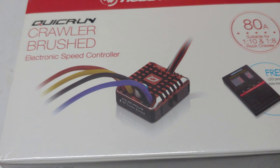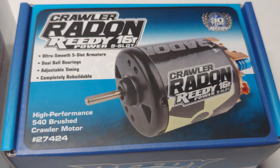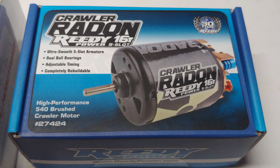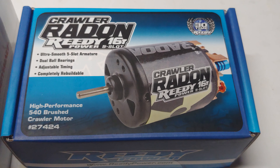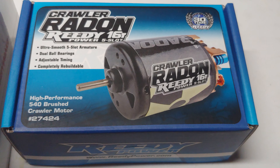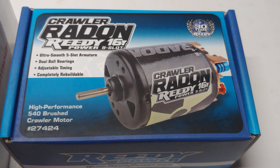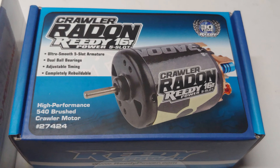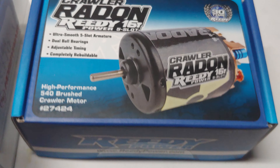To pair with that, I went with the Reedy 16-turn 5-slot armature motor. Most brushed motors are 3-slot, and being a 5-slot makes this motor a lot smoother on startup and on the low end. I know you might be thinking 16-turn is pretty fast for a crawler, but it's not — because it's a 5-slot, speed-wise this motor falls somewhere between a 27-turn and 35-turn 3-slot. So it'll be pretty on par with what comes factory in Axial vehicles, just a lot smoother on the bottom end.